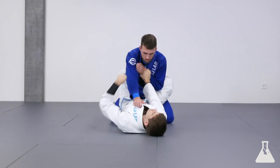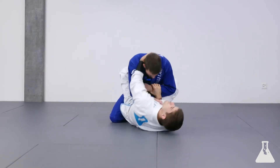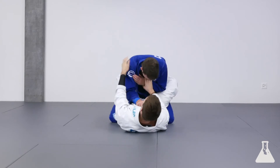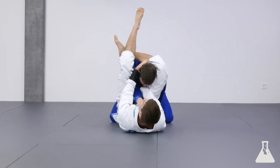The problem is I'm not controlling his posture here, so if I shoot the triangle now, he will be able to look up and you'll lose it. So I'm also going to control the back of his neck — I push and control the back of the neck. Now I bring my hips up and I try to clamp, making sure that I'm over one shoulder and under the other arm. Now I have the triangle position.